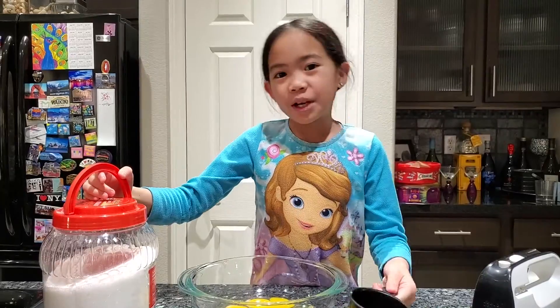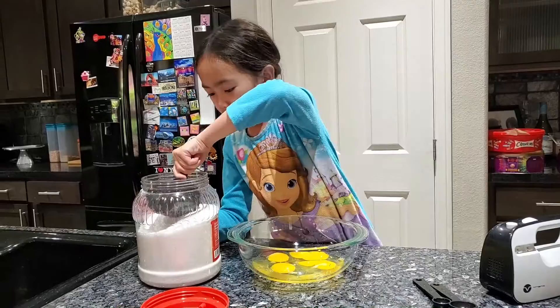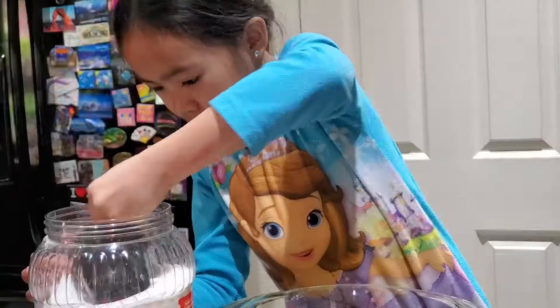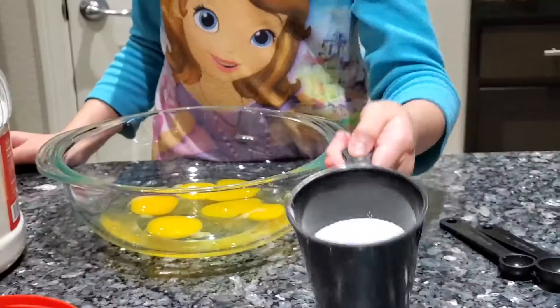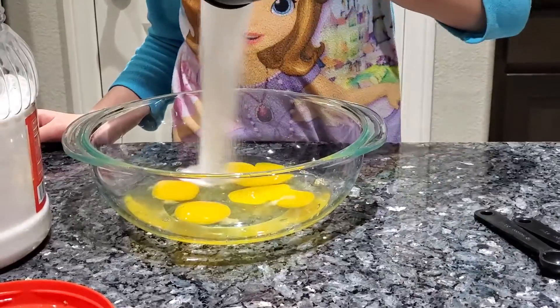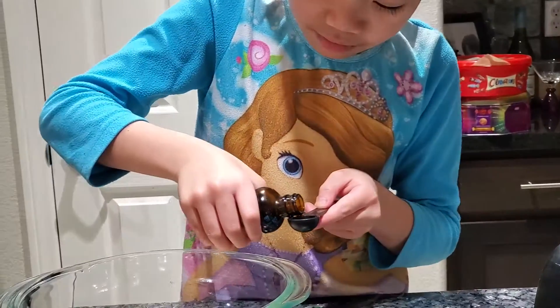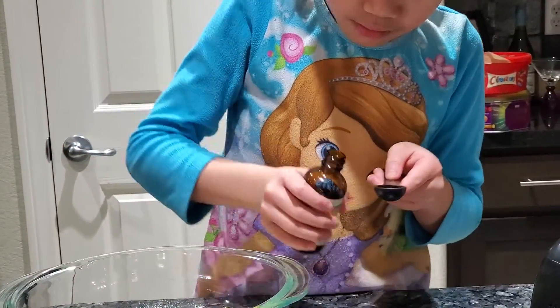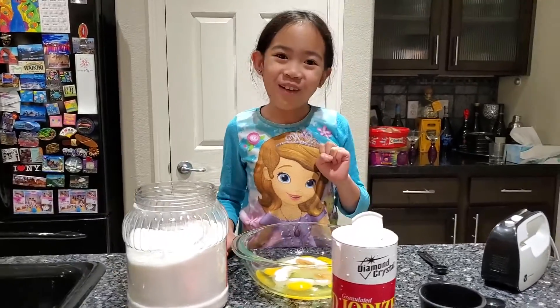Next we're going to put in half a cup of sugar. Then you'll need a teaspoon of vanilla extract. The last thing you'll need is a pinch of salt.